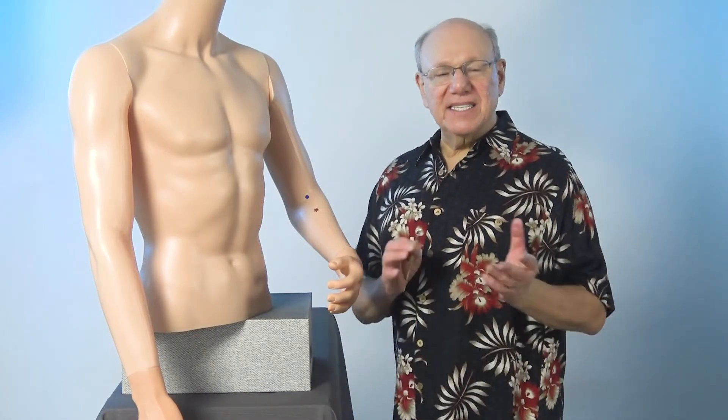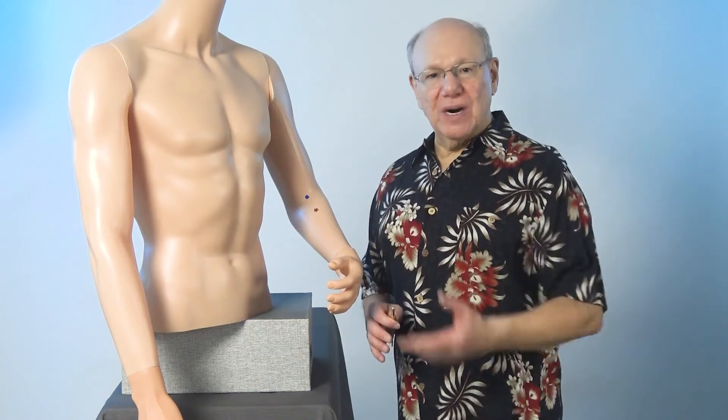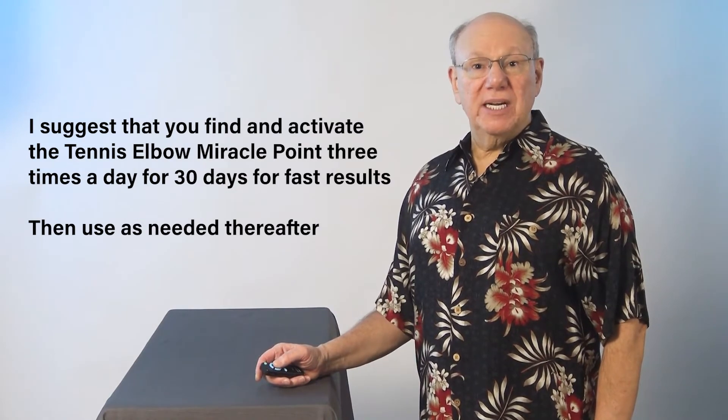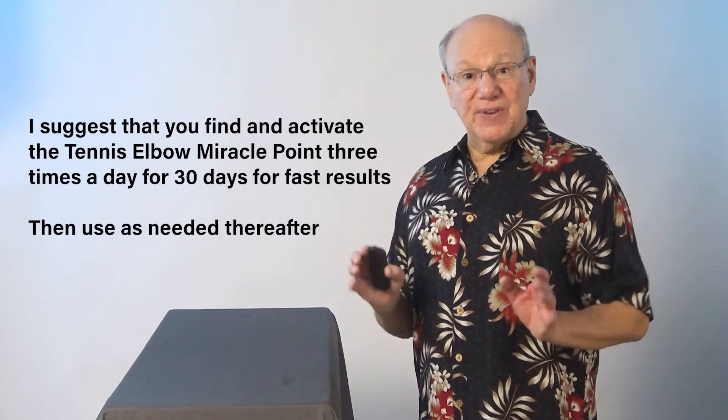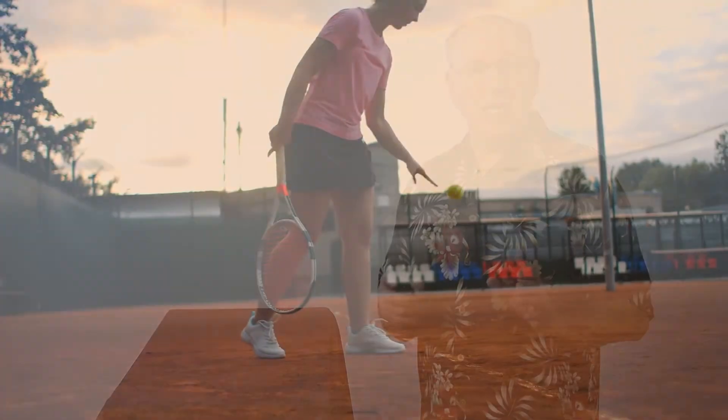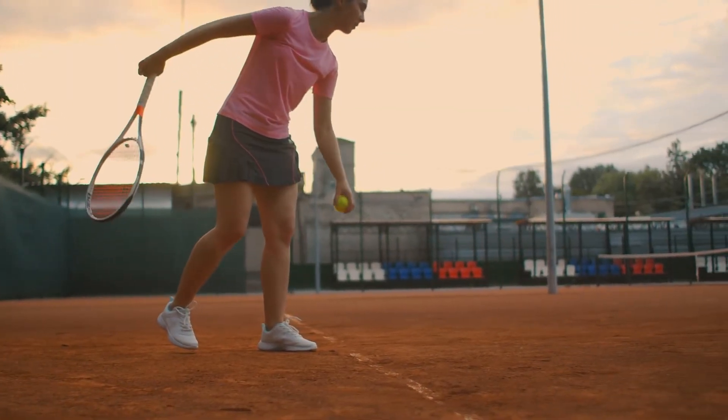Now find and activate the tennis elbow miracle point on your other arm. If you have tennis elbow, I suggest that you find and activate the tennis elbow miracle point three times a day for 30 days for fast results, and then use as needed thereafter.